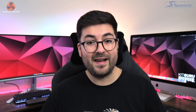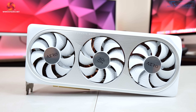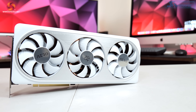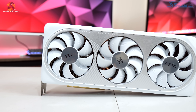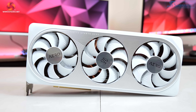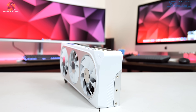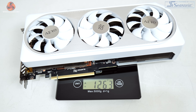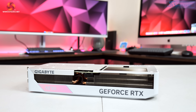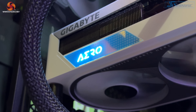Moving on to the Gigabyte Aero OC, this is definitely a more feature-rich card, as you would expect considering the MSRP of £659.99. Gigabyte made an excellent first impression with the white design — it's got a white plastic shroud with a silver metal plate surrounding the three fans. Each of those three fans measures 90mm in diameter and features Gigabyte's alternate spinning technology, meaning the central fan spins in reverse relative to the outer two.